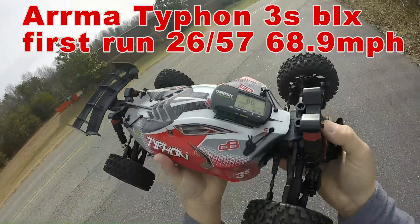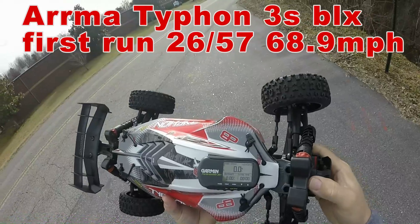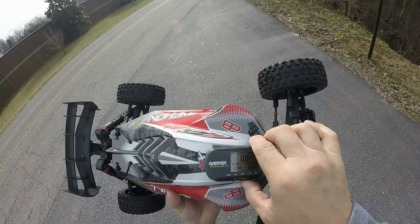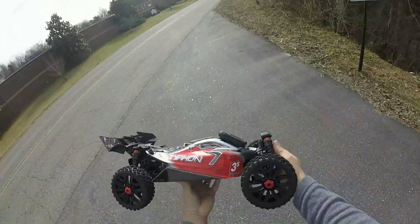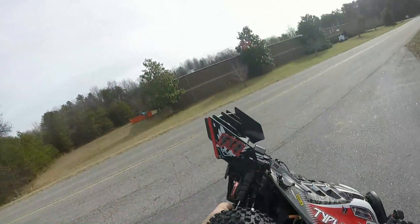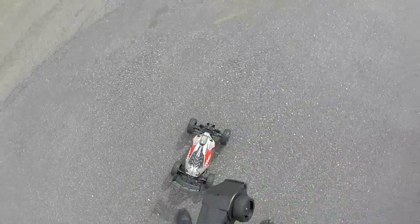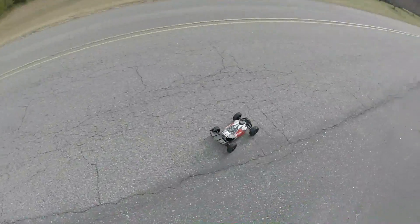All right guys, we're out with the Typhon 3S today. Stock, got the optional 26-tooth pinion in it. We'll see what we can do — timer zeroed out, time started. We are on the off-road tires. Let's see what she'll run and get a baseline before I start messing with things.